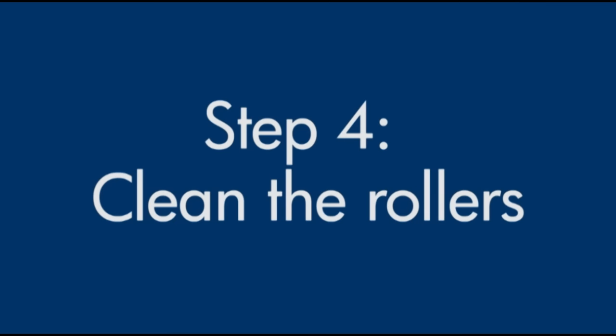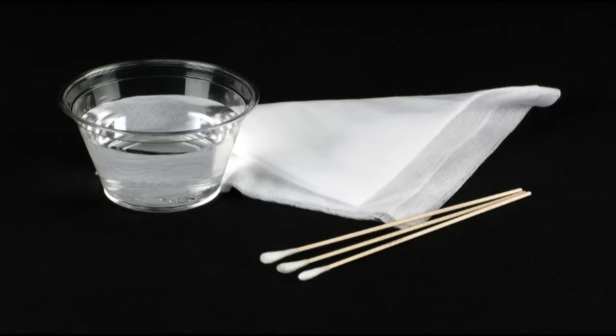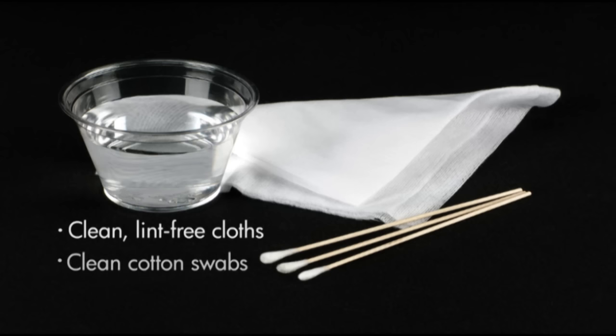Printer rollers get dirty from paper dust, ink, and oil from your fingers. In this step, we'll clean them. Before you begin, gather the following cleaning materials: clean lint-free cloths, clean cotton swabs, and clean water to dampen the cloths. Distilled or bottled water is preferable, but not required. Do not use alcohol or other chemical cleaners.